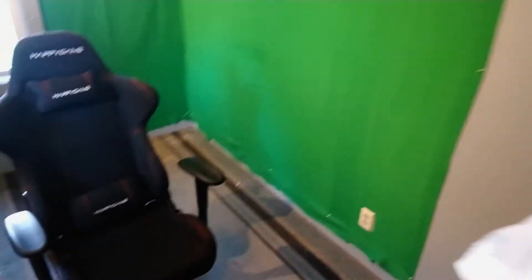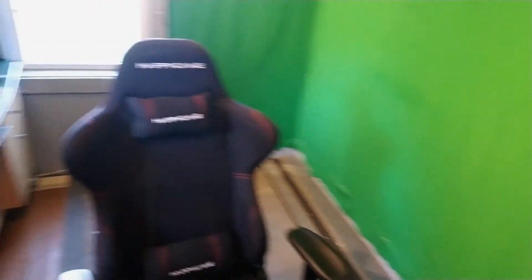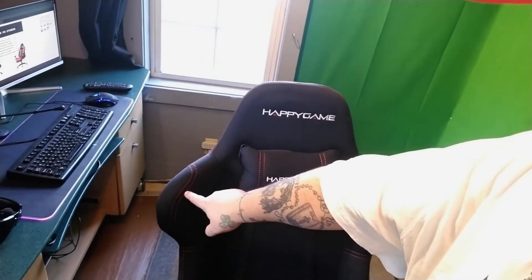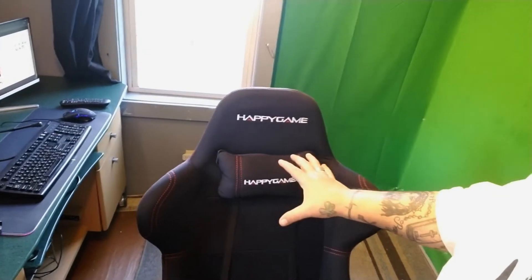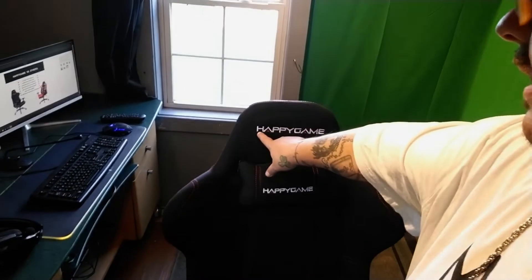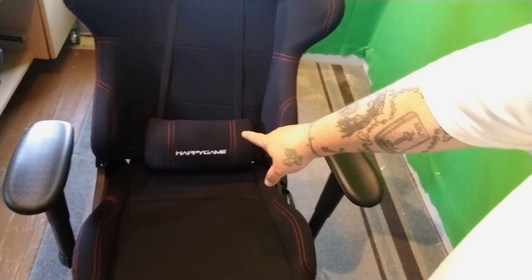It is a black chair from Happy Game — black with double red stitching. It is so stealthy and murdered-out looking, it's crazy. The only thing I would have maybe done differently is done the Happy Game stitching in red, and I would have taken the logo off the lumbar pillow as well.